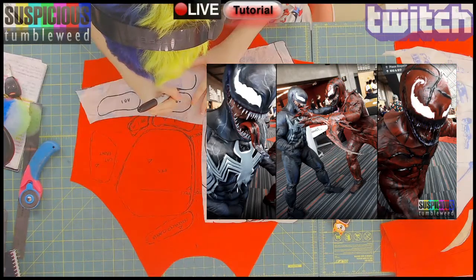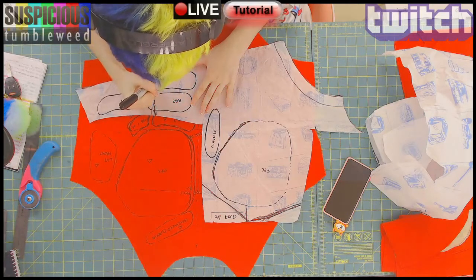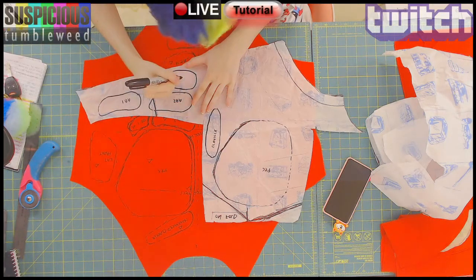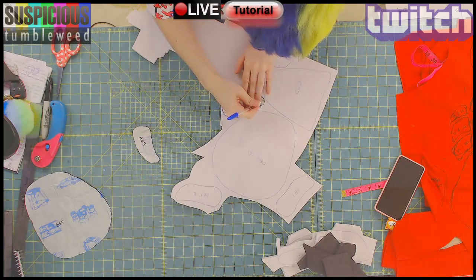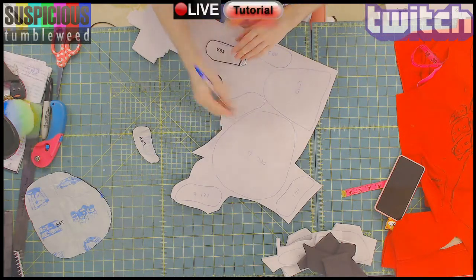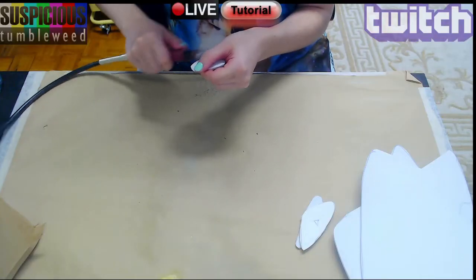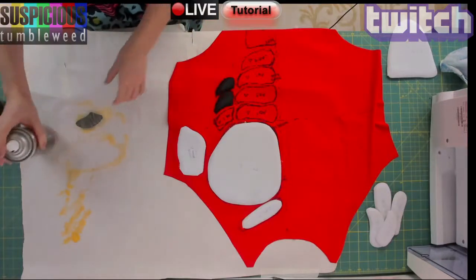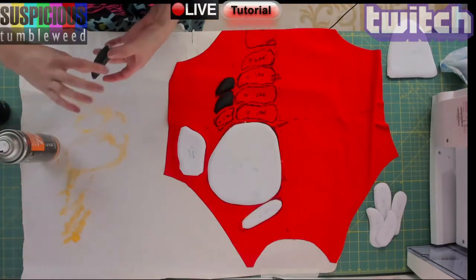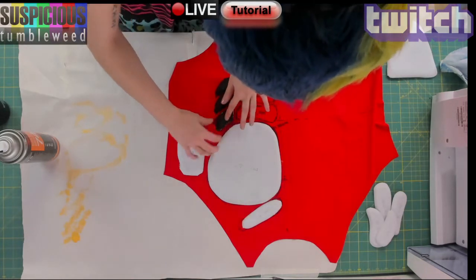Next I'm lightly sketching the placement for the muscles. I've made muscle suits before and this one I'm taking a bit of a different approach. Once sketched, I traced the muscles onto some see-through paper and labeled everything. Now I'm transferring those pattern pieces to EVA foam. Each piece was rounded off with the Dremel.